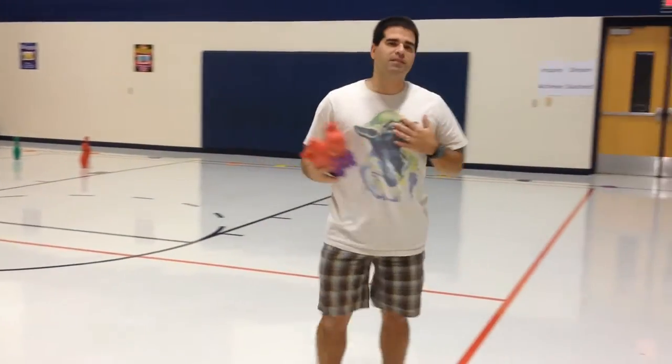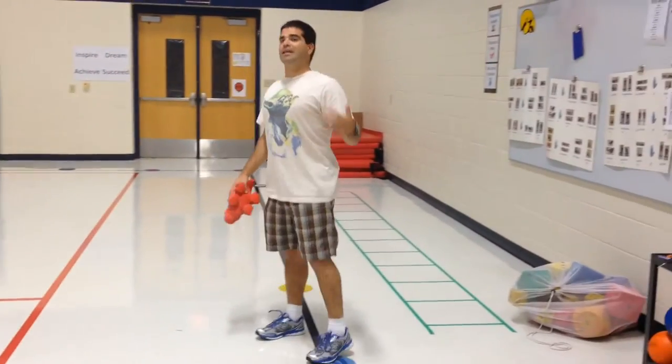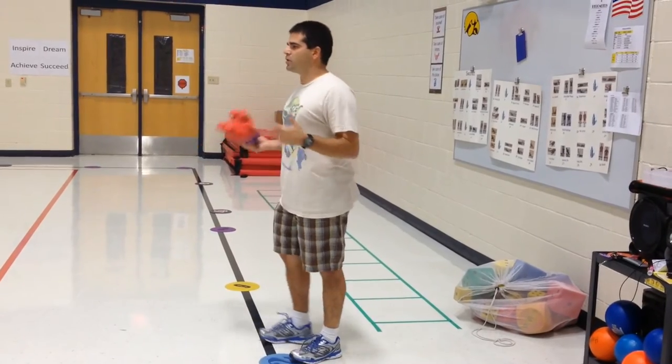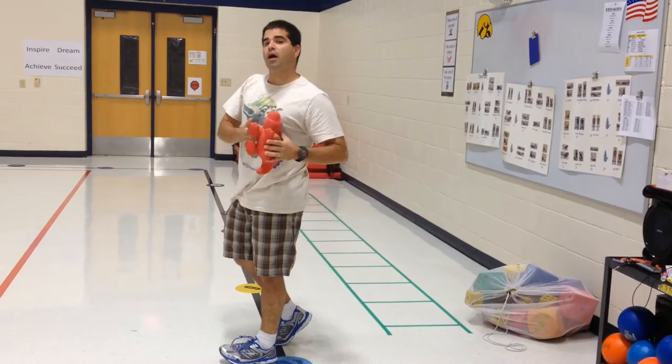Here's what they're going to do. We have bigger class sizes so we have the kids partner up and their partner stays against the wall. You can easily have the kids do this on their own as well, by themselves. The students are going to stand on the black line on one side of the gym and they're going to throw the critter and try to knock down a bowling pin.